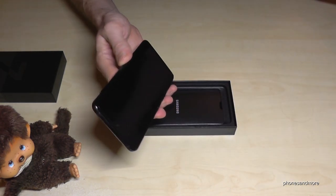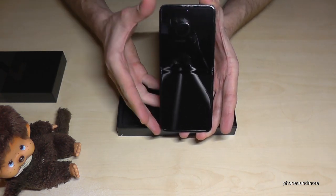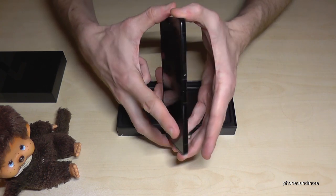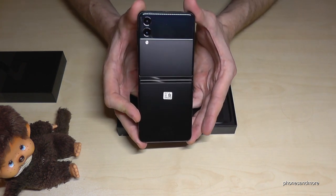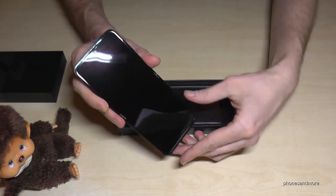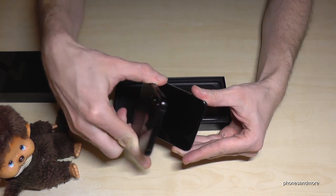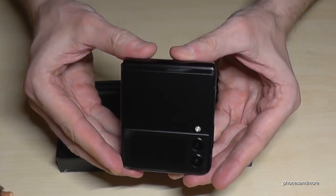And this is how it looks finally. This is the 6.7-inch OLED display. This is how it looks unfolded, and if I want to fold it, I do just like this — and then it looks like that.